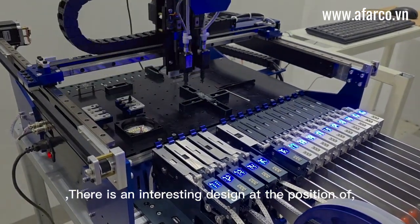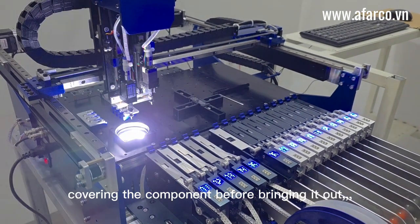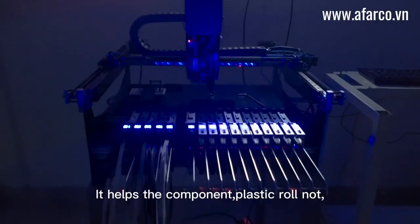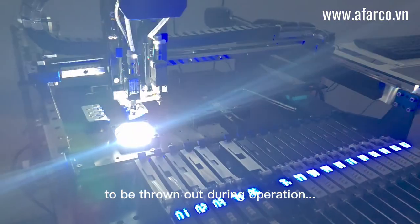There is an interesting design at the position of covering the component before bringing it out. It creates a compressive force on the component roll. This is very important — it helps prevent the component plastic roll from being thrown out during operation.